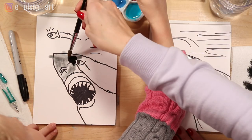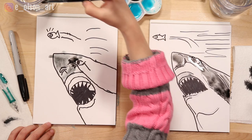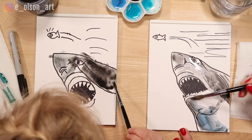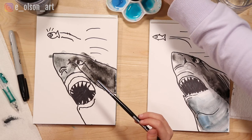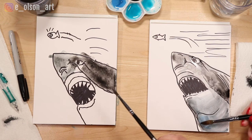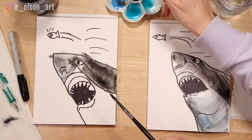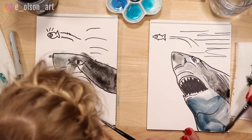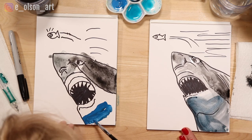If you have too much paint, just dab it on your paper towel. In our reference photo, the belly of the shark underneath the teeth is very dark because it's in the shadow. You can paint that a mixture of black and blue, or just black. I want a darker blue, so you just take your blue and mix it in with the black. The belly is kind of blue and a little bit light.